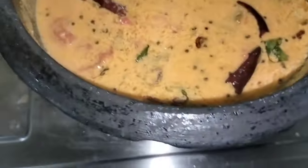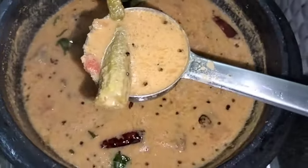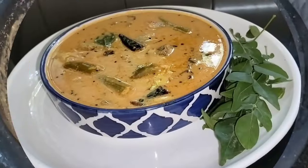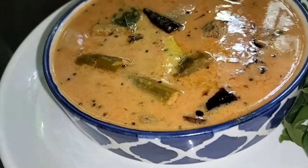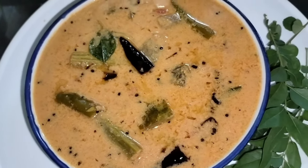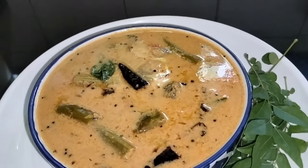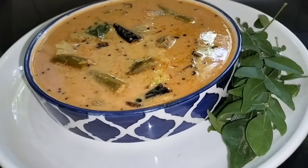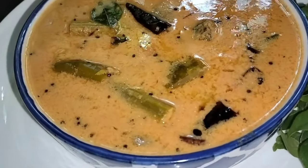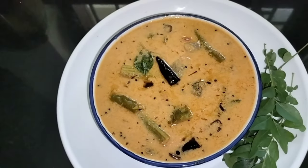I will switch off the pan. I am ready for this plate. Please like and share with your friends and relatives, and don't forget to subscribe to my channel. I'll see you next time.